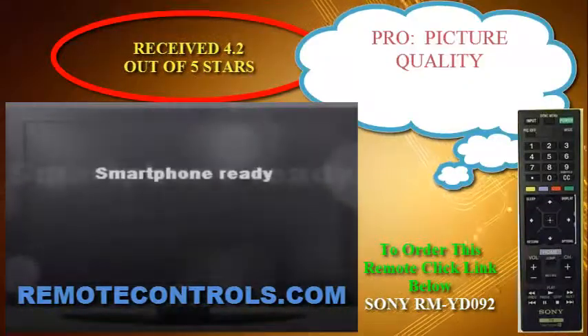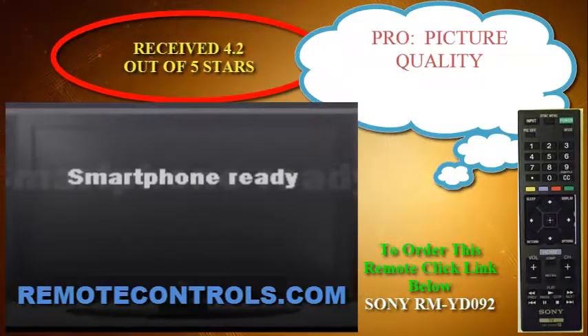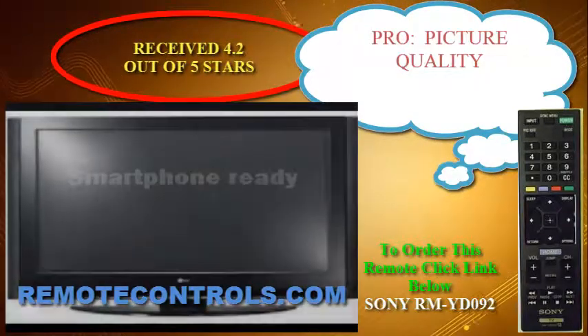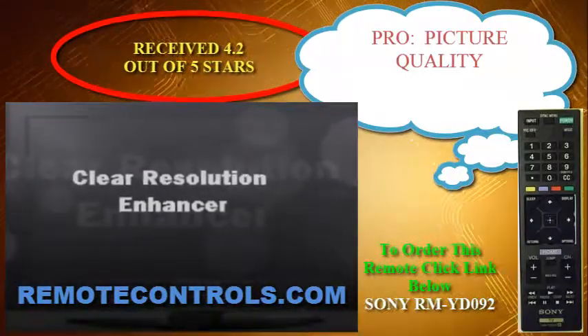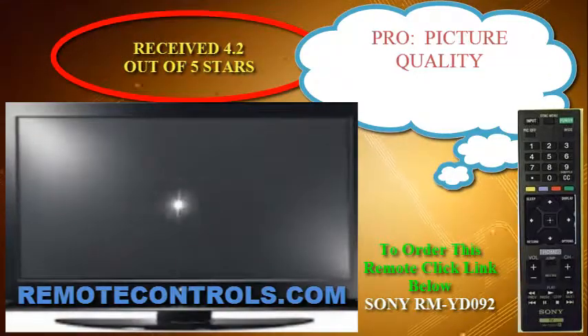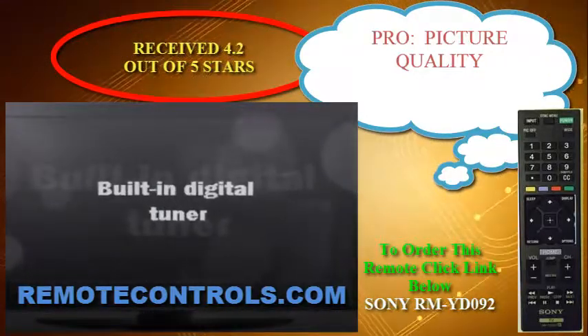The IR remote control is basic and small, but should be easy to operate. The part number for the remote control is RM-YD092. The on-screen controls are on the right-hand side of the panel and allow you basic power, volume, and channel input control.